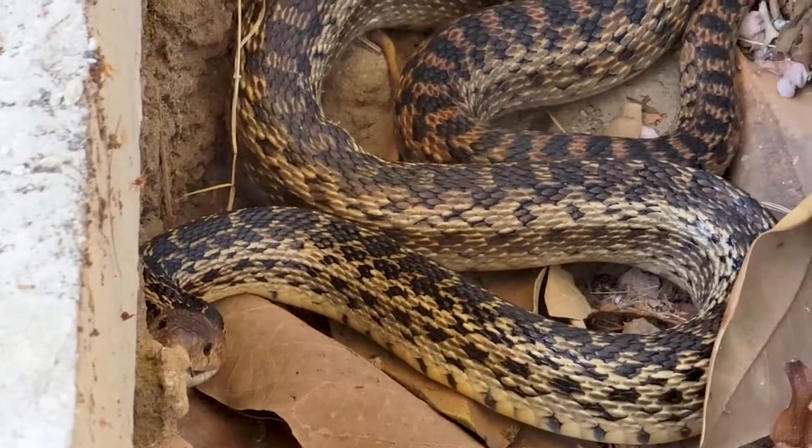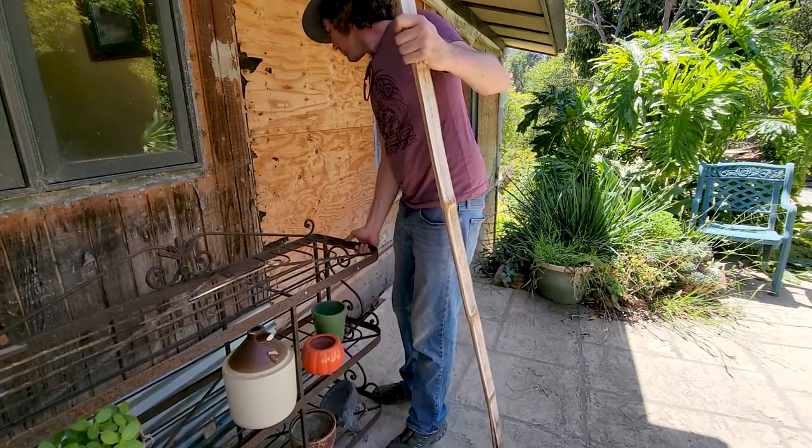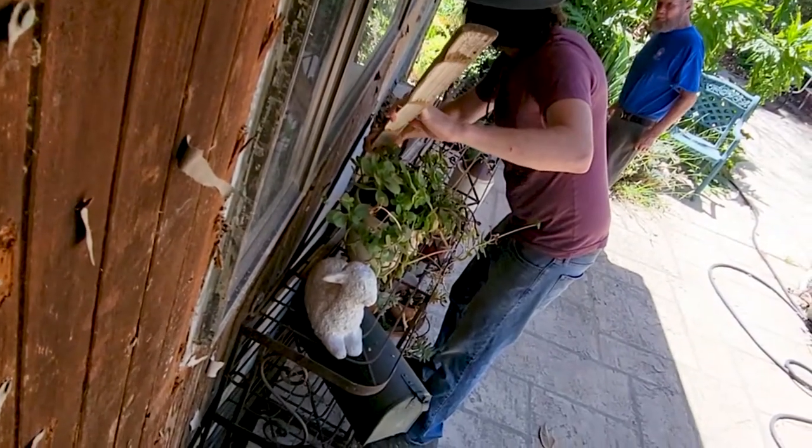Thank you so much for calling, we really appreciate it. Have a great rest of your Sunday! Okay, bye. What an adventure — this is living on the mountain. So there you go, folks — we've got a gopher snake on our hands. It's not like we don't have anything to deal with, but we are not as frightened. My goal is to encourage him downhill.